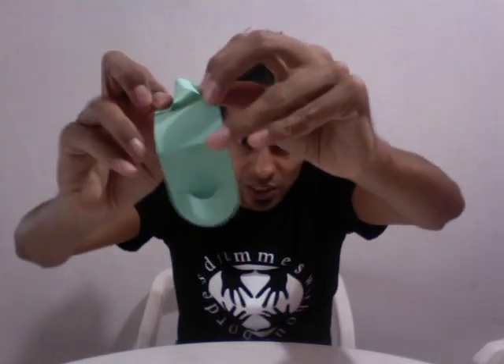And once that is done, you're gonna have your castanets. Bye-bye!